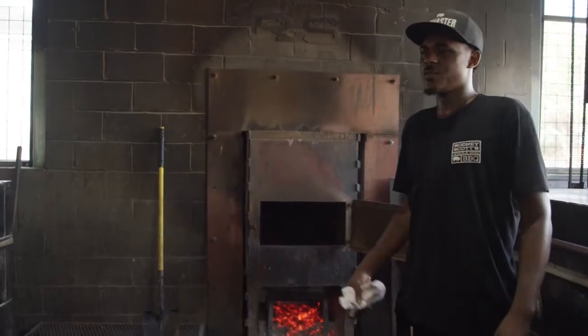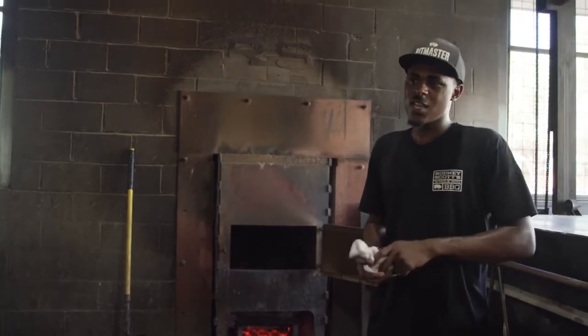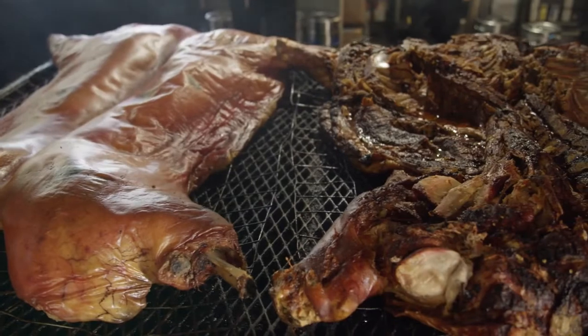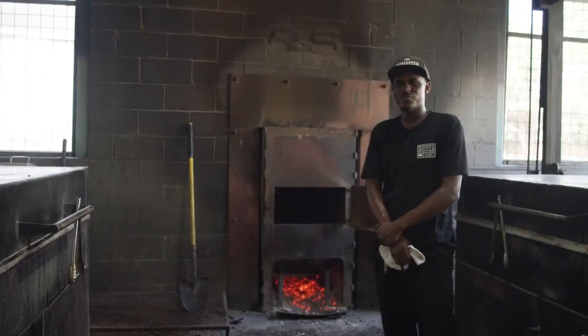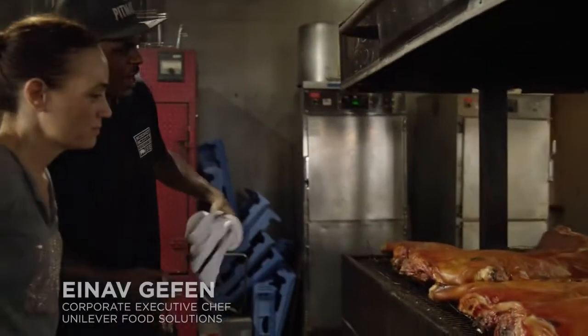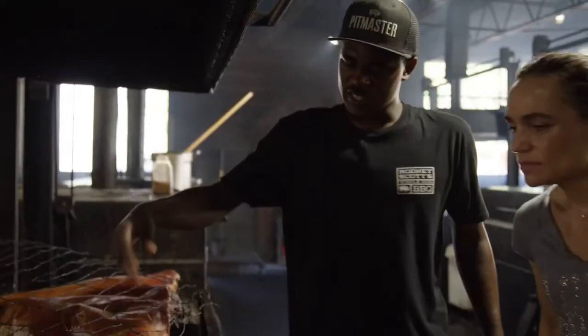We have some hogs come in — some a little bigger, some smaller. I'd say they weigh about 150 to 175 pounds. I think they come down from North Carolina. Our hogs take about 12 to 15 hours to cook.